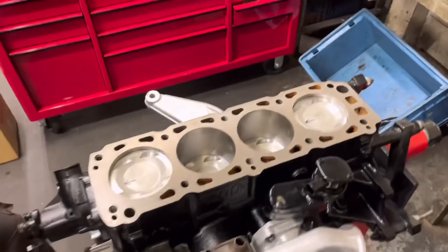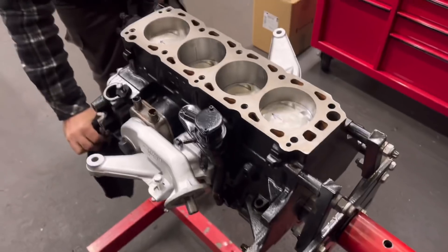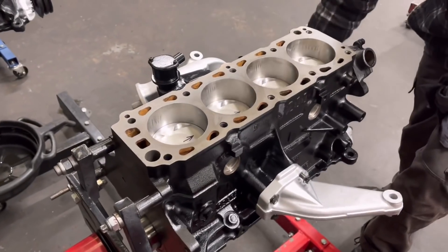Carlos has got the pistons and rods in — just checked the jut out and that's fine. It's got all the ancillaries on and painted most of them now, just to put the sump on. Very nice.